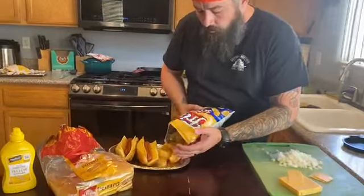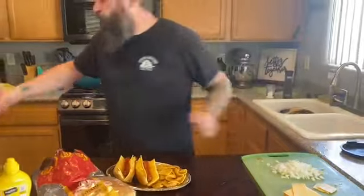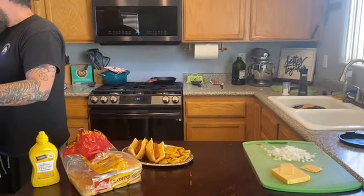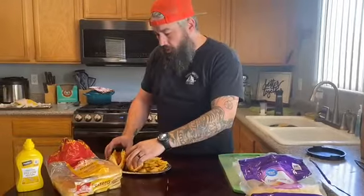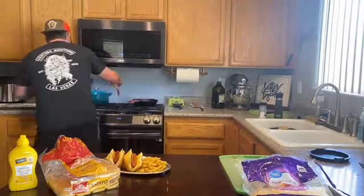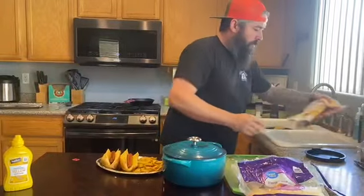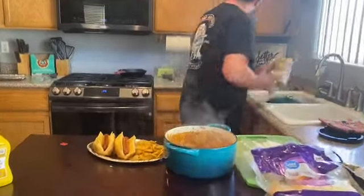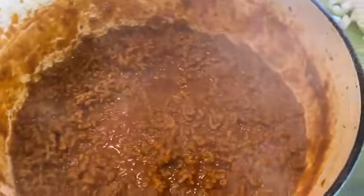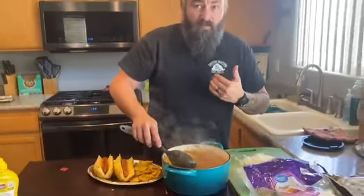And I know you guys have been wondering what the hell we're doing with the Fritos — or maybe you already figured it out. We'll get some of that pre-shredded cheese because we cheat a little bit. Get our buns out of the way and check out this chili. Look at that chili. That is absolutely beautiful — piping hot. And again, smell-o-vision: it's amazing.